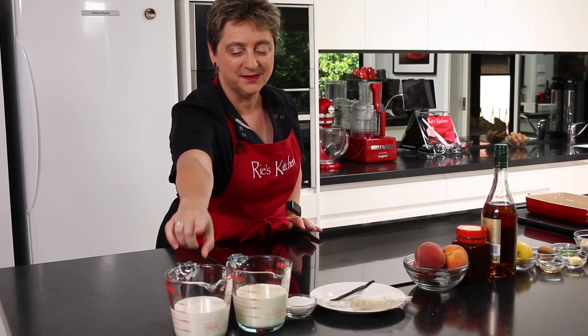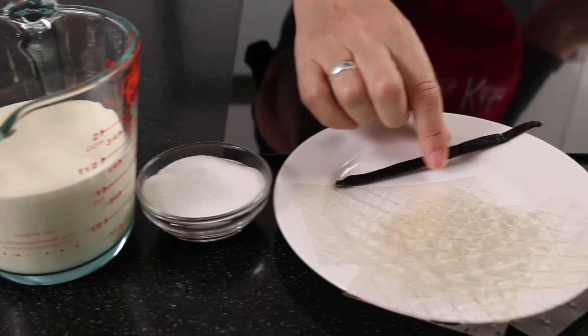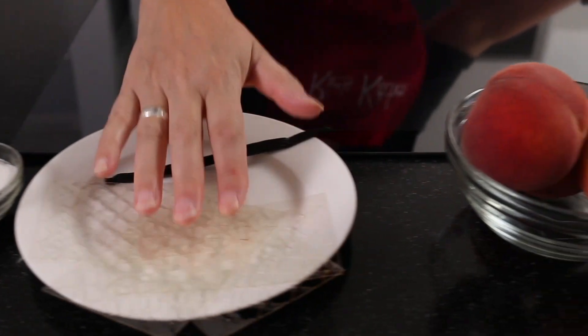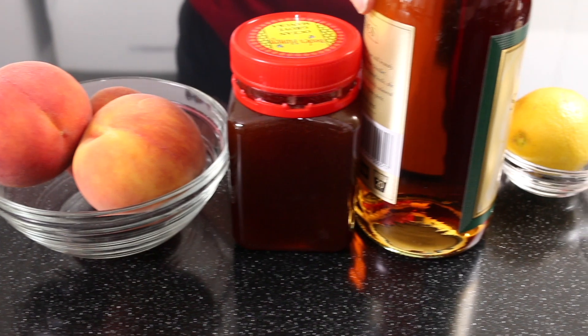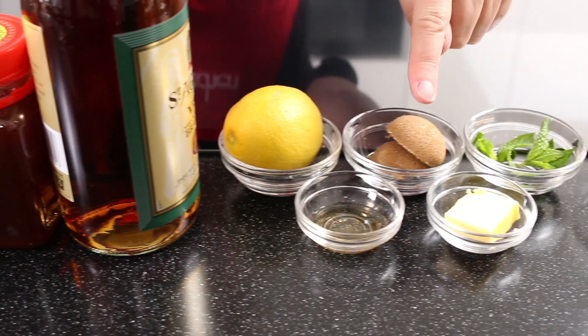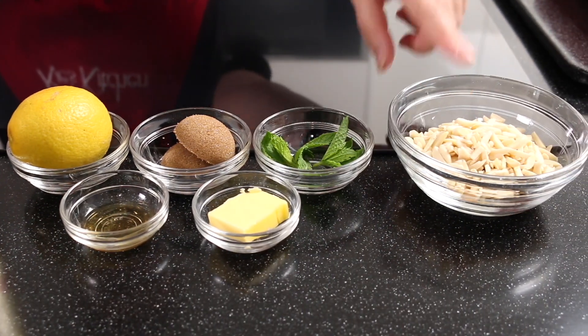First up we have some milk and cream, some caster sugar, vanilla pod and gelatin leaves, the peach, some honey, brandy and lemon for zest, vanilla, brown sugar, butter, and then to serve some mint leaves and slivered almonds.